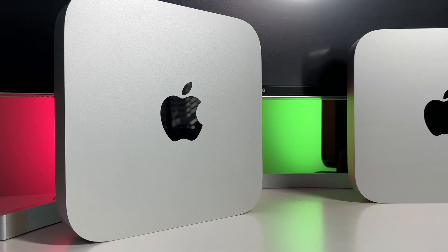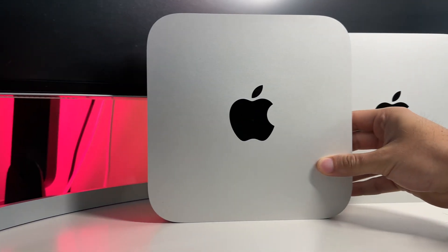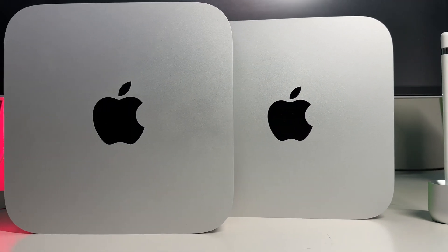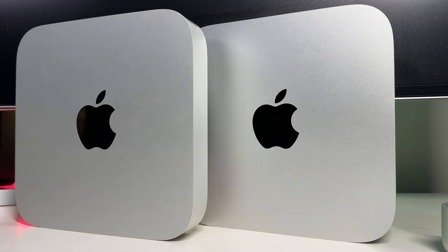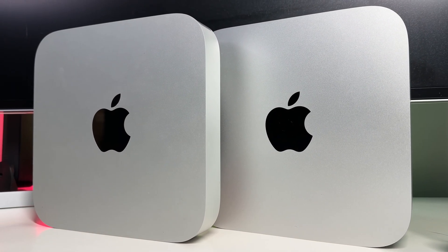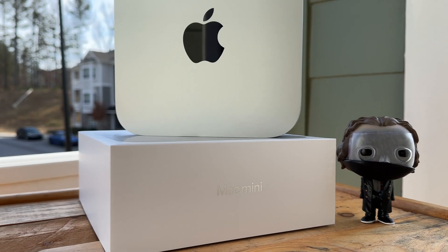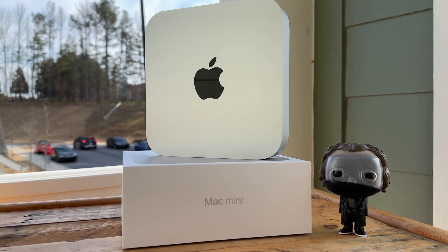The performance gains are inline, similar to a typical S upgrade from Apple — some pretty standard stuff, to be honest. But what about those individuals that require and demand even more performance in a relatively small and lightweight package, all while not breaking the bank with alternatives such as the Mac Studio or the Mac Pro? Thankfully, Apple now has a solution for us with the M2 Pro Mac Mini.